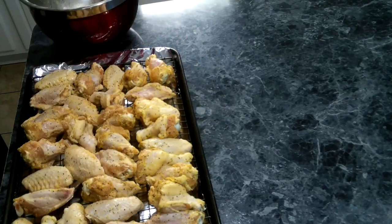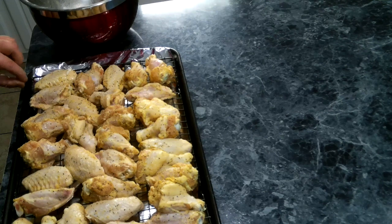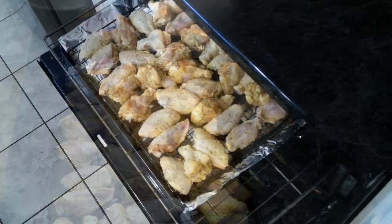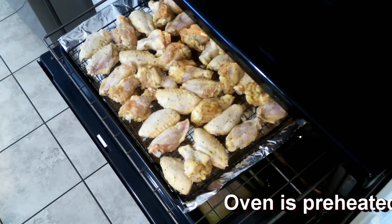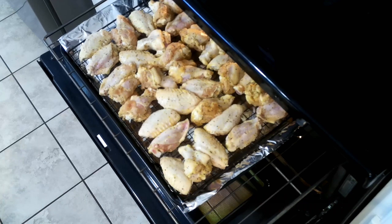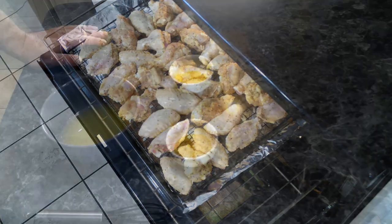We're going to let these sit for about 15 minutes before we pop them into the oven. Now we're going to put our wings into the oven and let these go for about 20 to 25 minutes, and then we're going to turn them over and flip them.